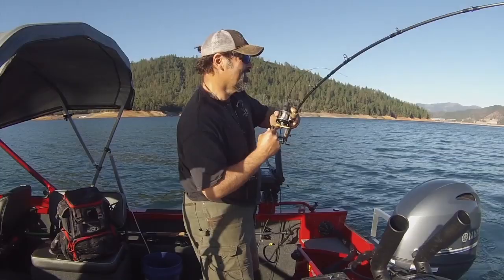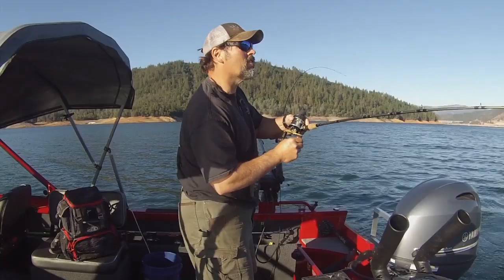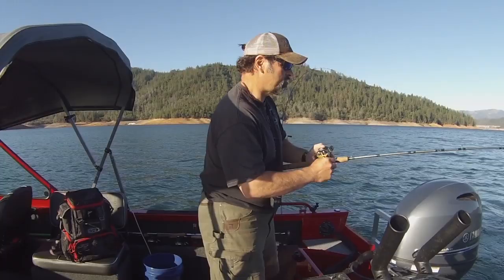One tired out rainbow — oh, there he goes! He came to life; he's not as tired as I thought. He was just kind of swimming along the surface.